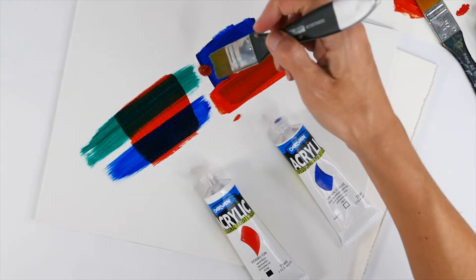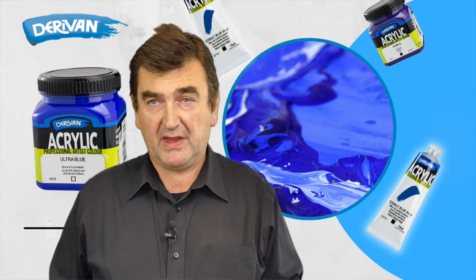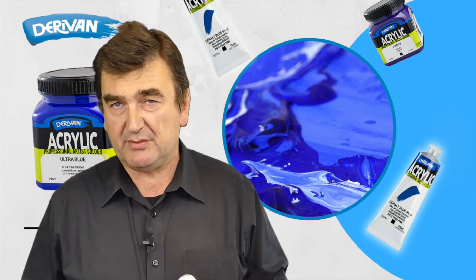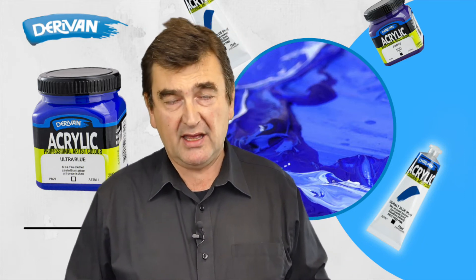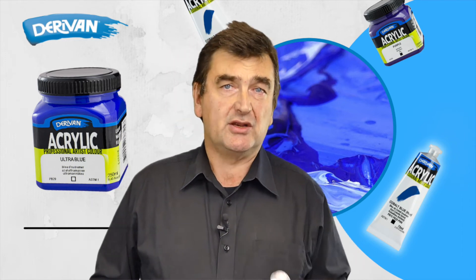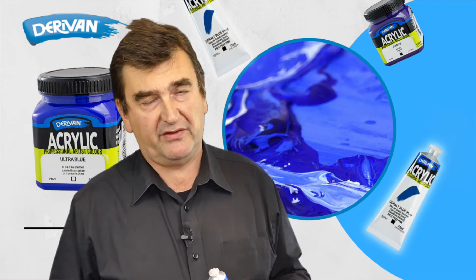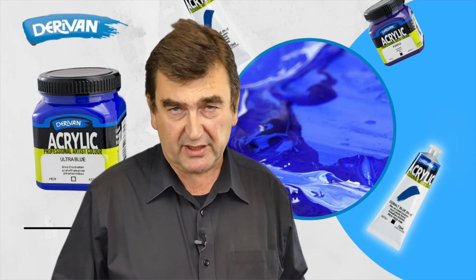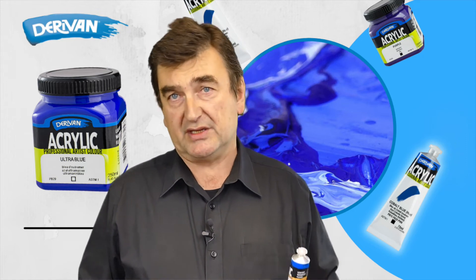Next to that, you might also notice the initials ASTM, and it'll have ASTM 1 or 2. As we talked about before, that's the lightfast rating of the actual pigment. One being the most lightfast, two still being acceptable for artists, and it goes down to about six, which are very fugitive colours that will fade very quickly. You'll find Derevin acrylic only contains ASTM rated 1 or 2 pigments.